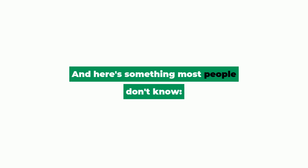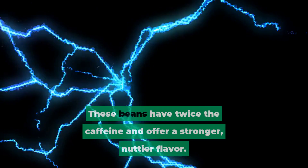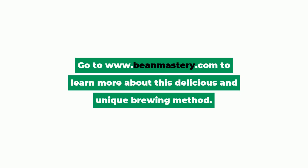And here's something most people don't know: Vietnamese pour over coffee traditionally uses Robusta beans, not Arabica. These beans have twice the caffeine and offer a stronger, nuttier flavor. Go to www.beanmastery.com to learn more about this delicious and unique brewing method.